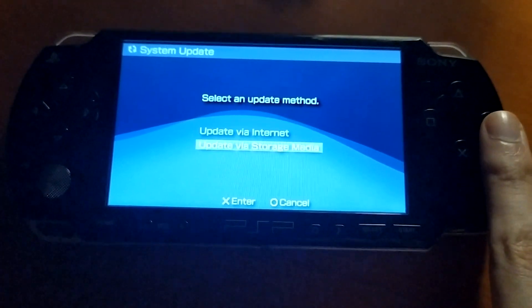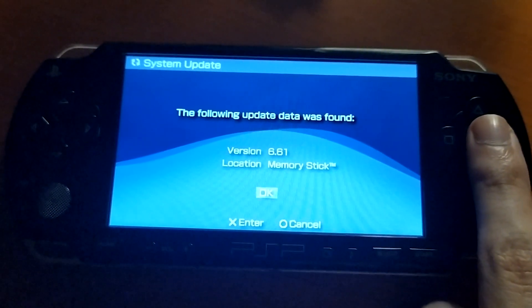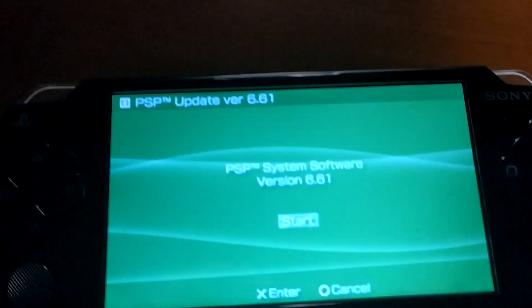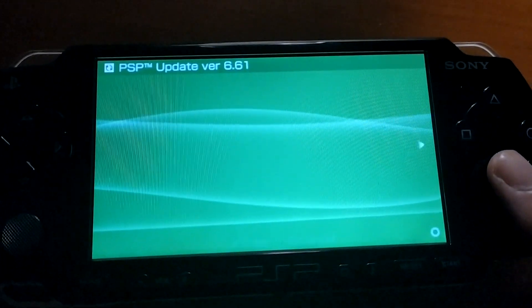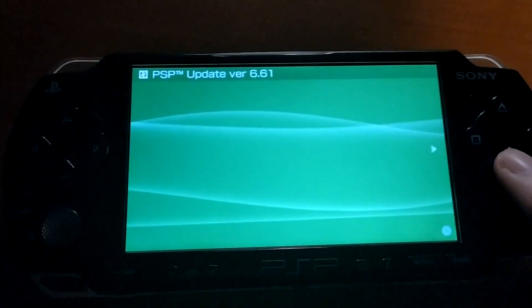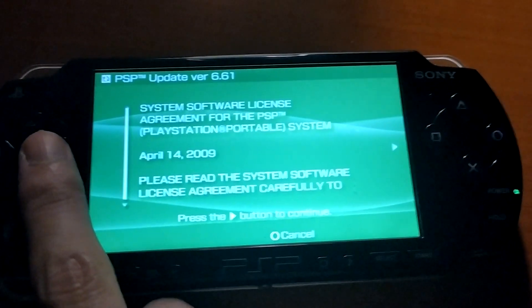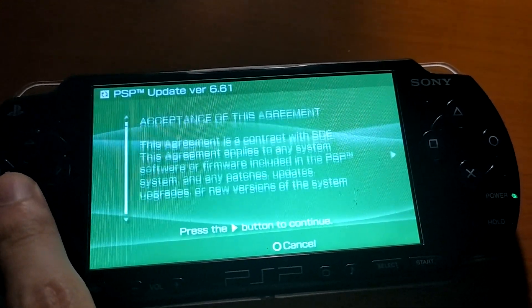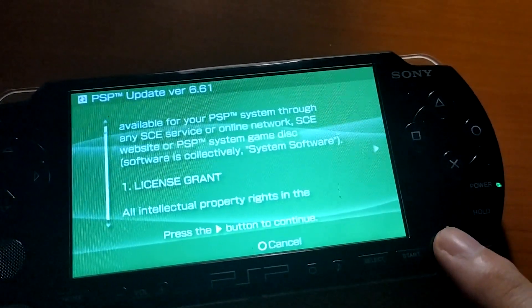Go to System Update, press 'Update via Storage Media,' and hit OK to start the upgrade process. If you already have this exact firmware installed, you can skip this step. If not, you will have to do this procedure to upgrade your firmware to the latest version.